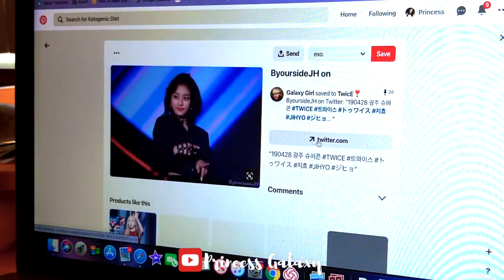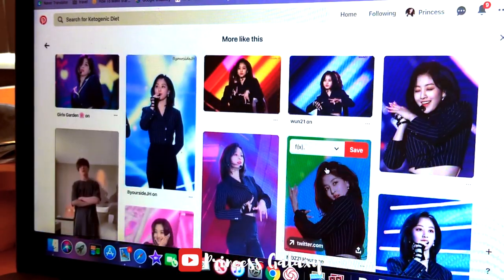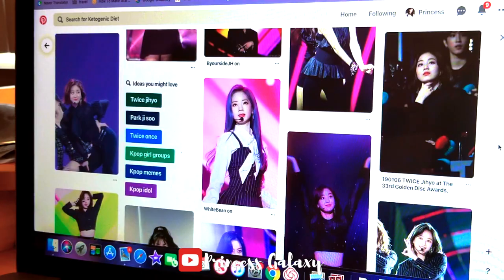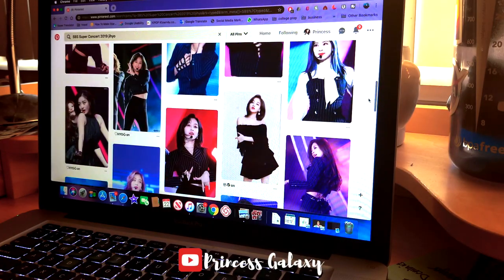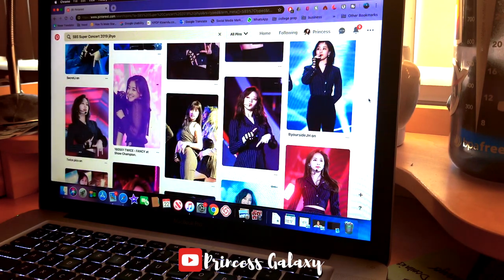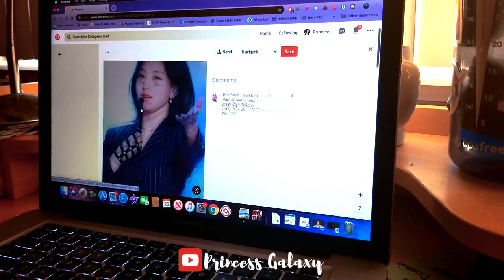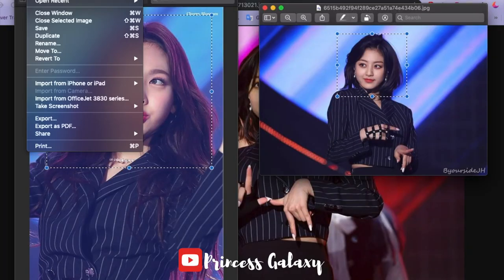Oh my god, look at her! When it comes to picture shopping — basically finding a picture — you should try to find one that's unobstructed. See how there's nothing in the way of that photo? I wouldn't pick one where something is blocking the face because it's just not a well-balanced picture.